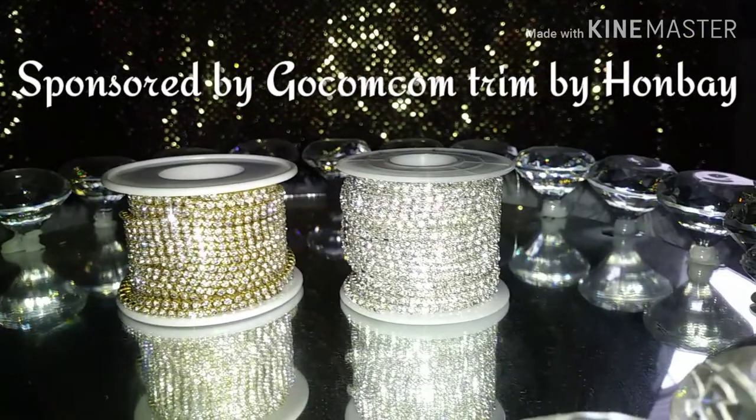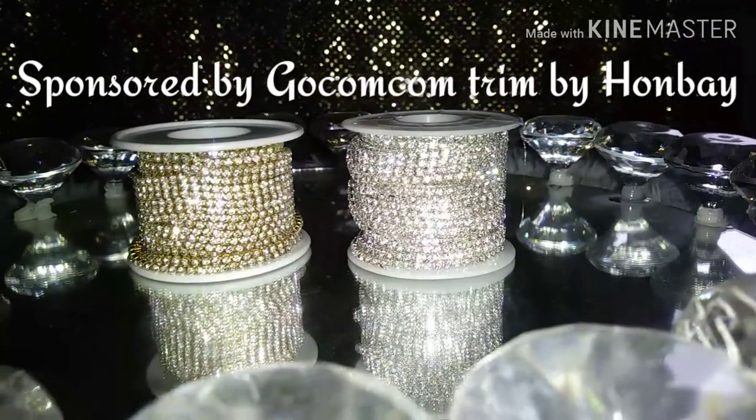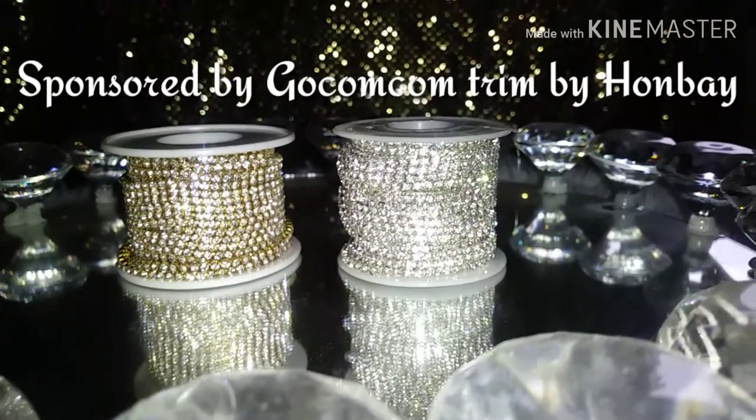I'd like to thank GoComCom for sponsoring this video. This trim is absolutely beautiful. Thank you guys so much.